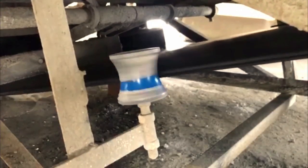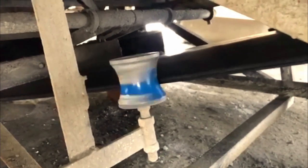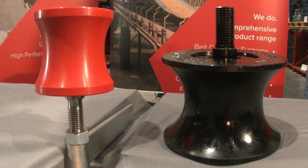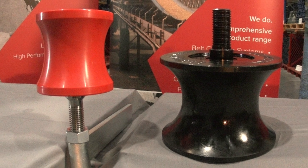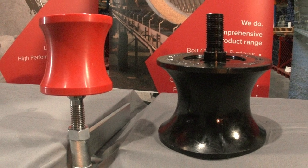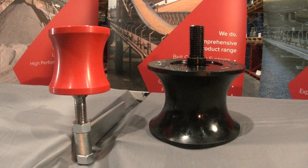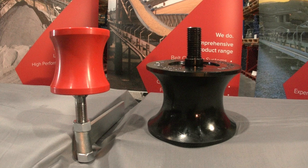For ultimate belt control, an hourglass shape assists by enclosing the belt edge in a concave shape. Put these two together and the ultimate side guide roller is both made of polyurethane and utilises the hourglass shape. Here at Kinder, we have a heavy duty version and an extra heavy duty version.